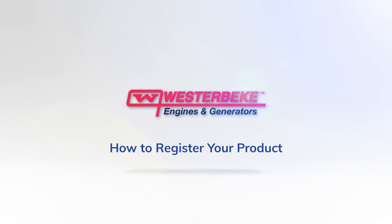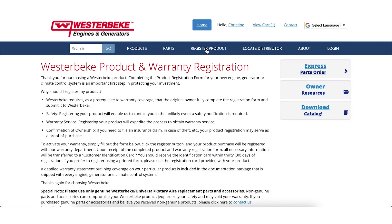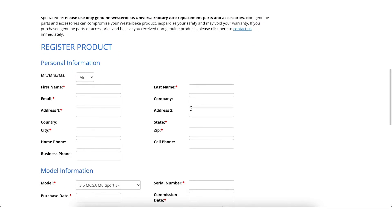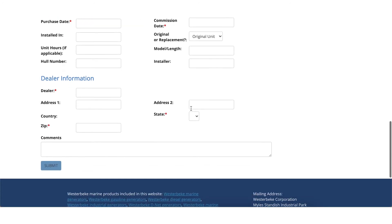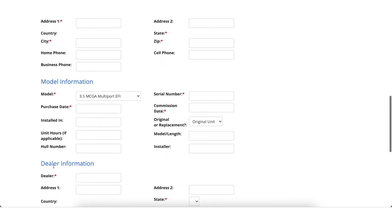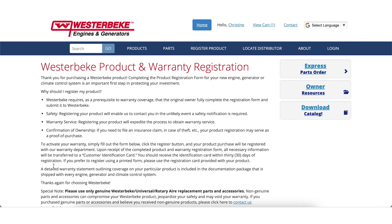Completing the product registration form for your generator is an important step in protecting your investment. In the top navigation of the Westerbeke website, click on Register Product. Input your contact information, the product model information, and if you are a dealer, your dealer information. Once complete, click Submit. This will complete your warranty registration. Westerbeke will mail you a warranty registration card to the address you've provided.